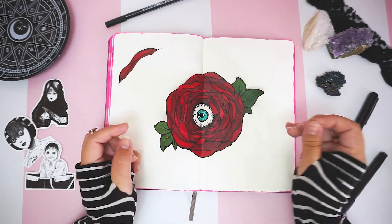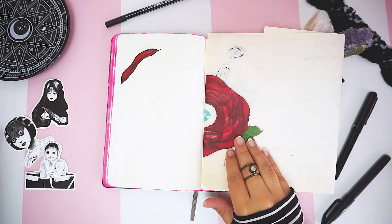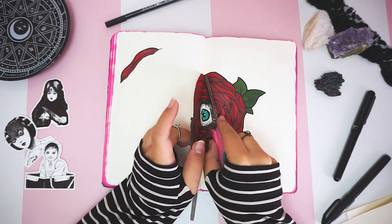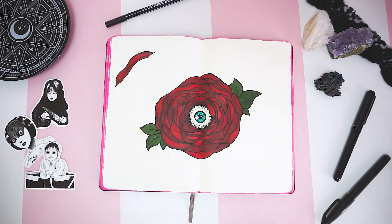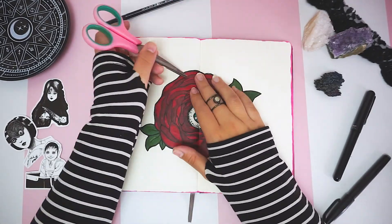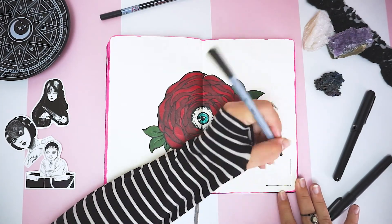First I glued one half, making sure that the crease lined up to the fold of the book. Then I put glue on the other half of the paper, but before sticking it to the page I use the knife again to push the paper into the crease and then stick the other half to the page. I repeated the same with the extra petal that I cut off, and now I have a seamless page.